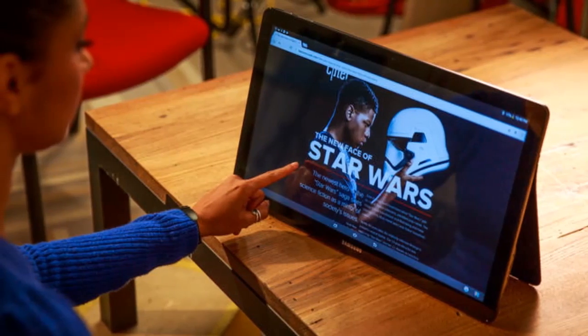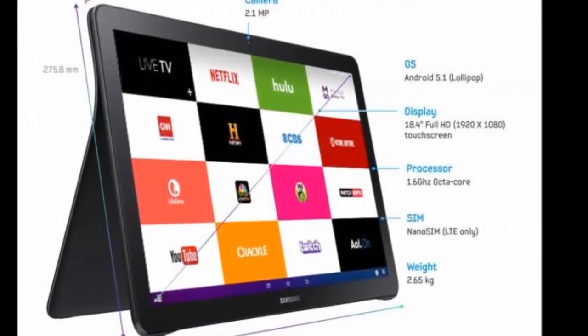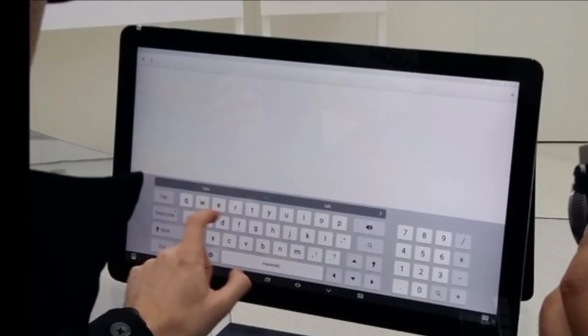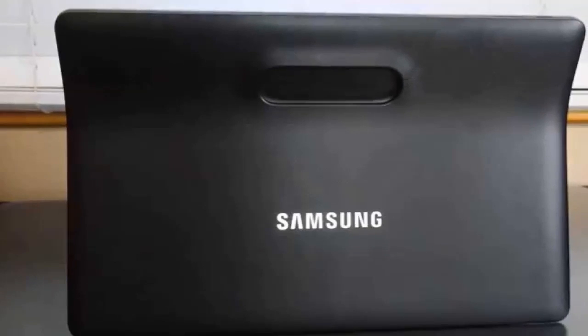Sounds pretty normal, right? A slot is available for LTE connections, and there is of course a front-facing camera for communication. According to Samsung, the Galaxy View has a battery that can provide around 8 hours of power.